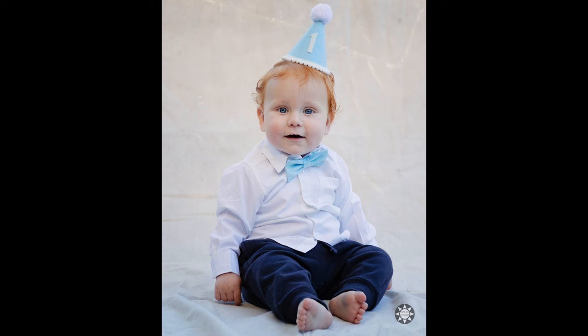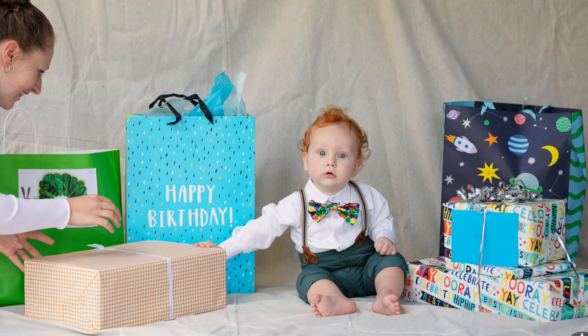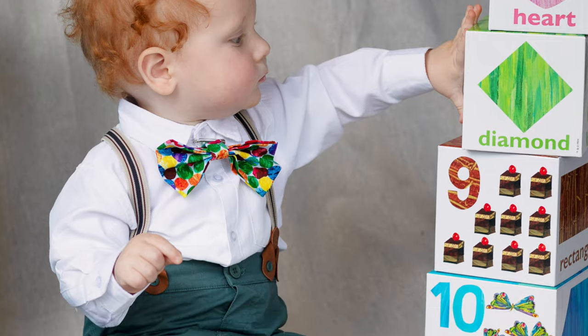We also did a photo shoot using an Etsy party hat with a little '1' on top and a matching bow tie. For photo props we kept it really simple — just a painter's drop sheet from Bunnings propped against the wall. Everyone put their presents on the drop sheet, we put Ollie in the middle to open them, and it doubled as a backdrop. All the pictures turned out really cute with no ugly background.